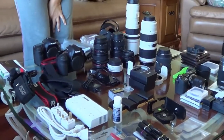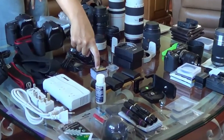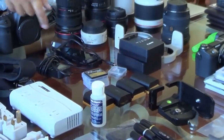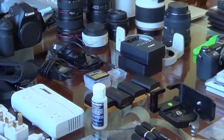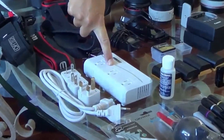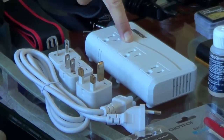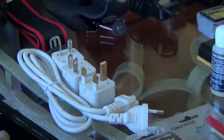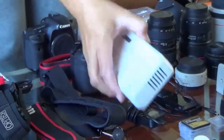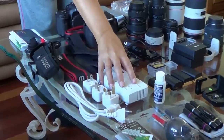I have four memory cards for the 7D and three memory cards for the 6D. Fortunately they take different cards, so I have a whole pile of different cards. I also have this BESTEC power converter and surge protector unit — it has three outlets and four USB outlets, so I can charge a bunch of things at the same time. It comes with three adapters, so it works anywhere in the world.